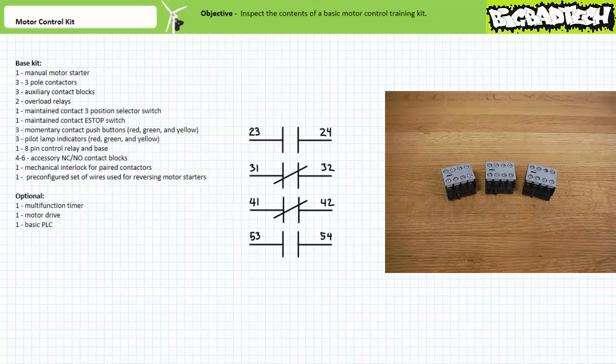The auxiliary contact blocks are a collection of additional pilot-level contacts that attach to the front of an ordinary contactor. When the contactor coil is energized, the mechanically interlocked auxiliary contact block contacts also change states. These particular auxiliary contact blocks offer two normally open and two normally closed contacts. These additional pilot-level contacts offer enhanced functionality and can be used for electrical interlock purposes, as we'll learn in later lectures.